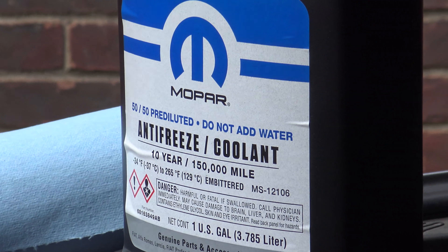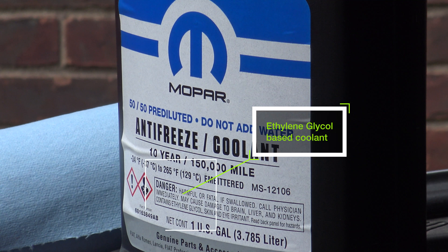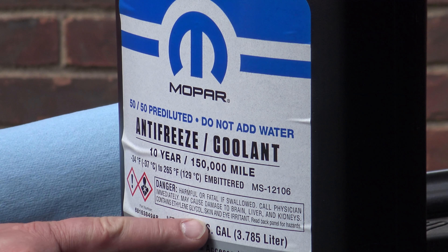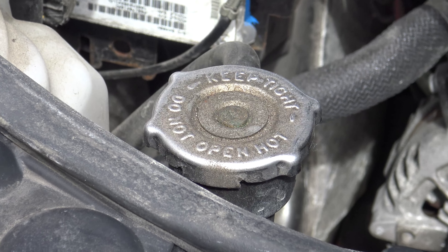In order to measure right, we need to know what stuff this is. Here we see it's ethylene glycol based — that's what we need to know to read the refractometer correctly.